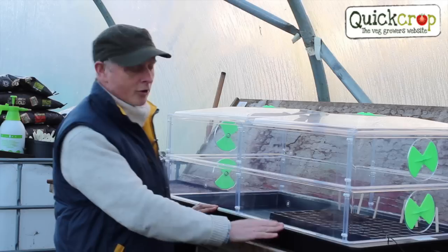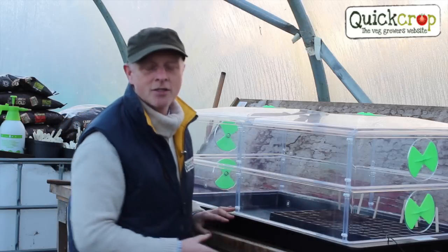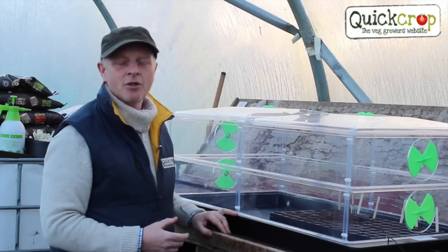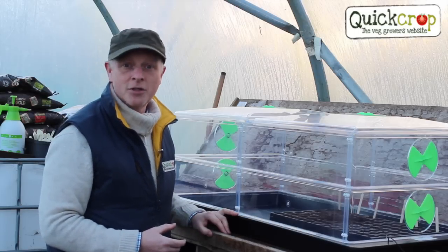The Vitapod small and large, with all its extensions and any accessories that you might need, are all available on our websites: quickcrop.co.uk and quickcrop.ie